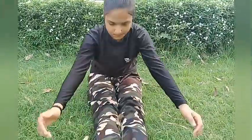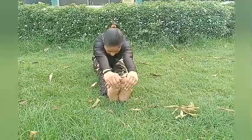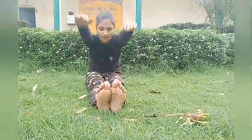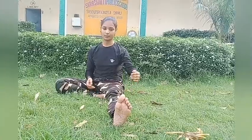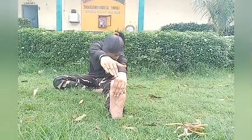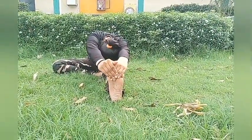The next exercise is: firstly, you should sit straight, our legs should be straight, and we should touch our thigh. Put your one leg here and the other leg should be straight, hold your thigh, and then with this hand touch your thigh and touch your head to your knee.